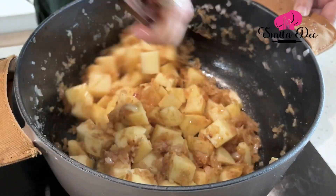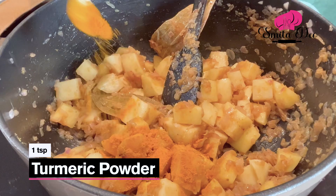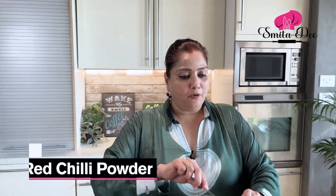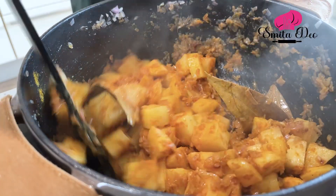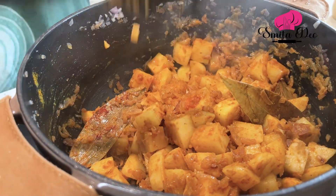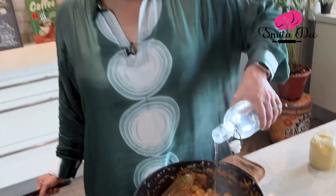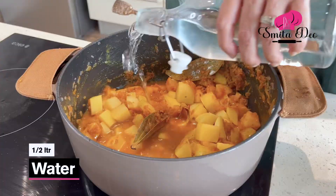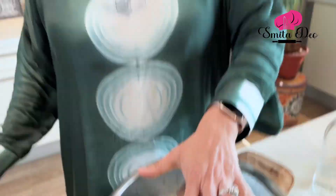We sautéed the potatoes for a minute and now let's add our spices. I am going to add a tsp of turmeric powder and a tbsp of red chilli powder. Now we are going to add some salt to taste and half a litre of water. Let's cover this and cook until the potatoes are 3/4 done.